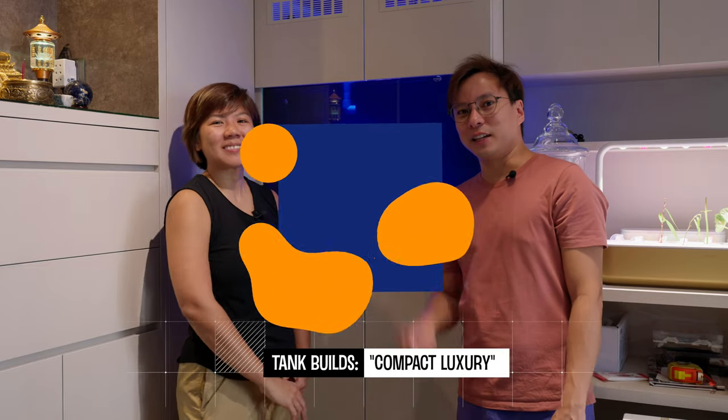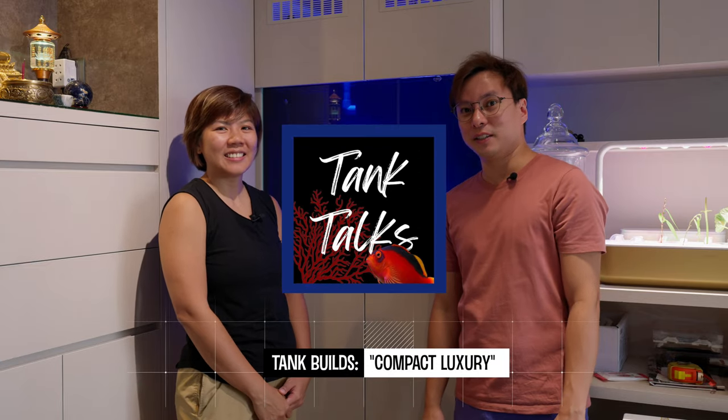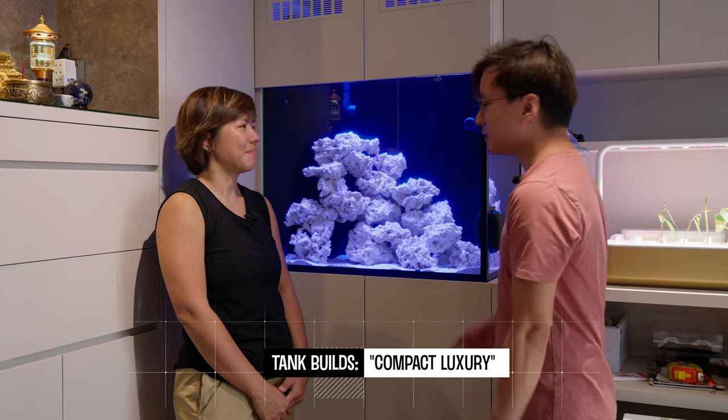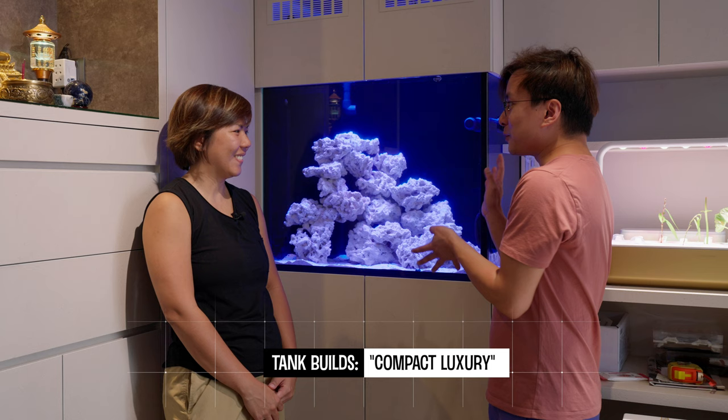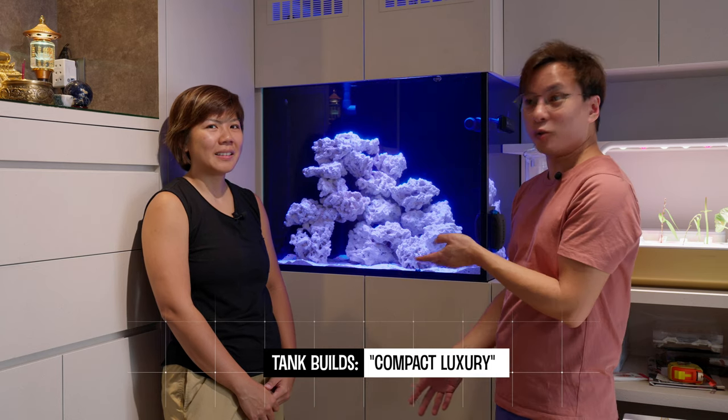Hi everyone. Today we are here with another of Hui Shan's project. This is another expensive tank, but notice that it's quite small. Hui Shan is going to explain to us why so much money was spent on this and how it's so good.